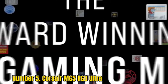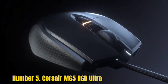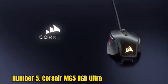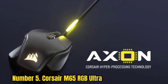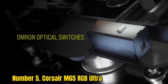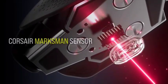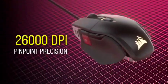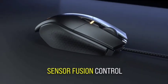Number 5: Corsair M65 RGB Elite. The Corsair Gaming M65 RGB Elite is the company's latest iteration of its popular gaming mouse. The new model brings a lot of new additions and improvements over the previous iterations, with the most notable being Corsair's new proprietary optical sensor. The sensor is capable of an impressive 18,000 DPI resolution, which is considered an extremely high value in the world of gaming mice. The M65 RGB Elite also offers adjustable weighting on both sides of the device, allowing users to further adjust it based on their personal preferences. The mouse comes with a total of 8 programmable buttons as well as a sniper button, which can be useful for FPS gamers who want to switch between different DPI settings.